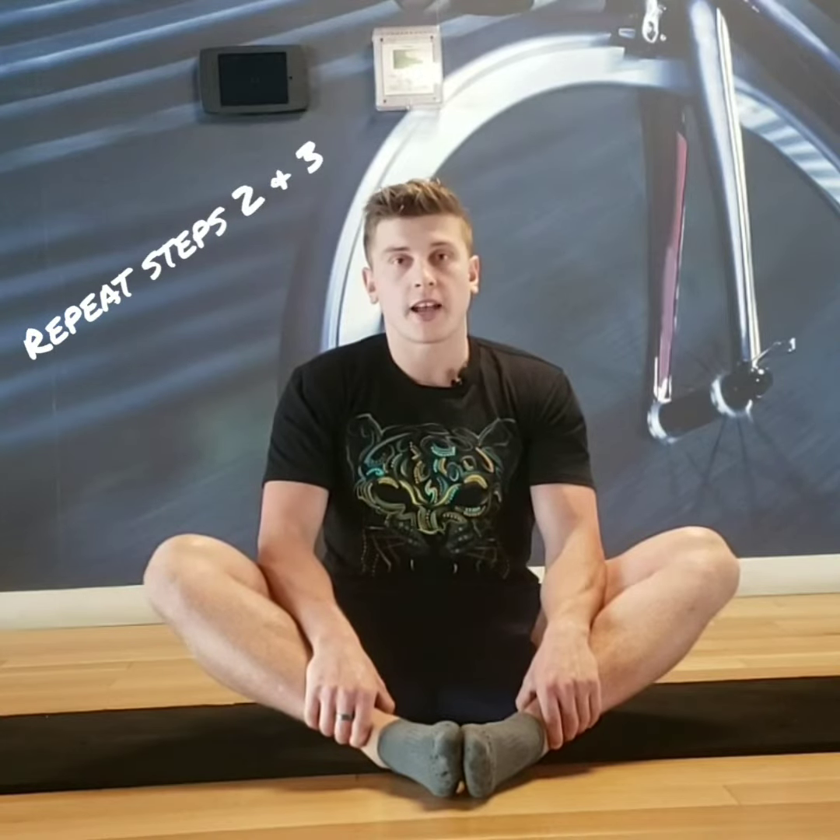After those 30 seconds are up, bring your elbows towards your legs and then reverse it — press back in again. Push for 30 seconds, then pull away for another 30 seconds.